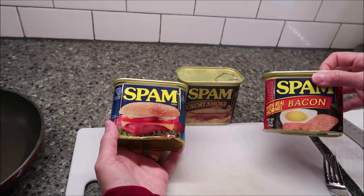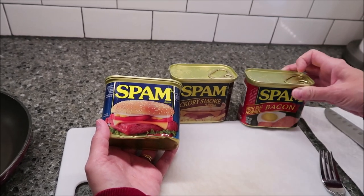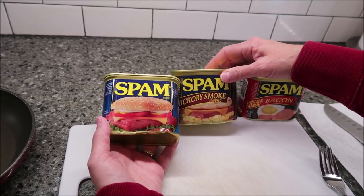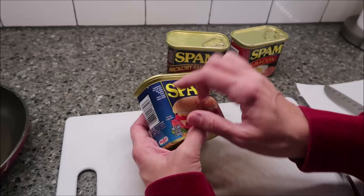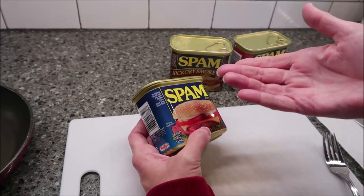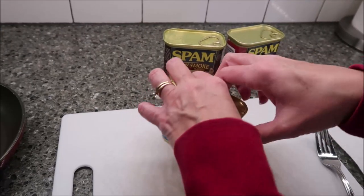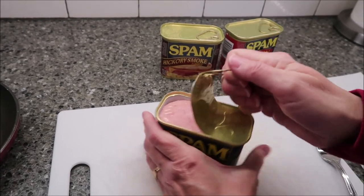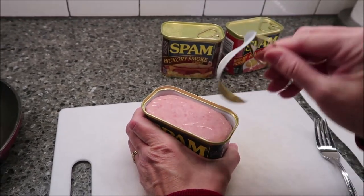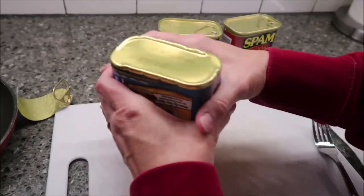The bacon we found at Meijer and it was $3.19, but the other two we found at Walmart and it was $2.92 — so cheaper at Walmart if you can get it. It is pork with ham, and they have salt and water in it. When I was growing up, we always had it fried, and that is how we're going to be eating it in this review.